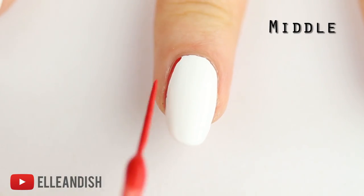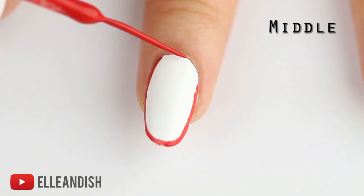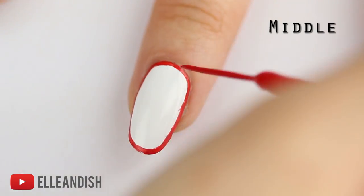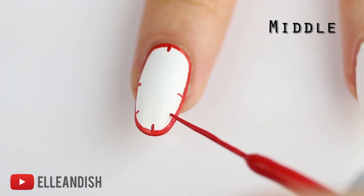This next nail design for the middle finger starts out with another white base. And now I'm going to add a border with a thin red line around the entire nail. And since we're making an embroidery inspired look, let's add some red stitching around the nail border.